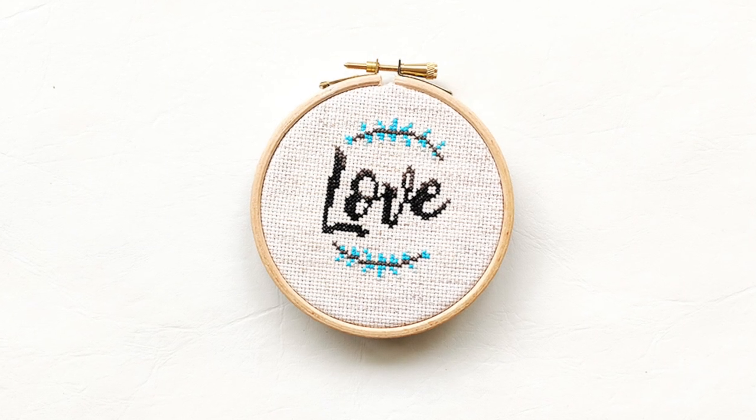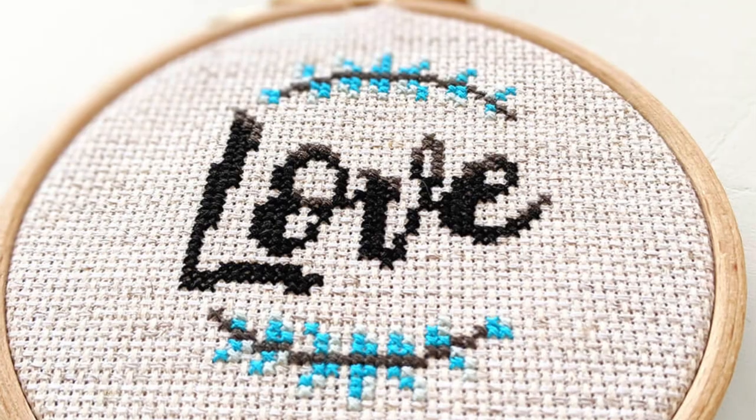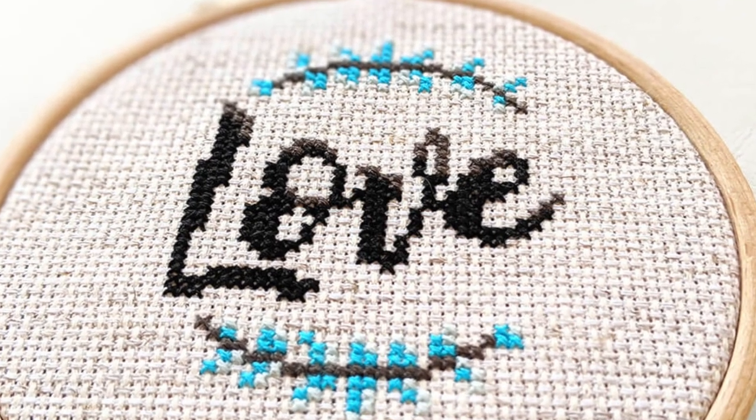Hi there, I'm Dana Batho and I'm the owner and designer of Peacock and Fig. In this class you'll be learning how to create this lovely cross stitch hoop project. It's using only full cross stitches and four colors, so it's perfect for beginner stitchers.